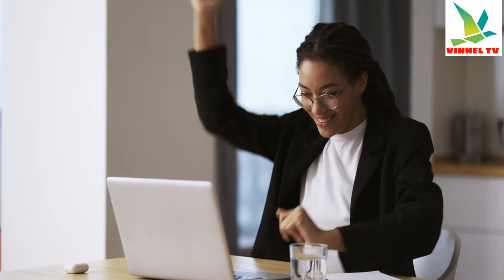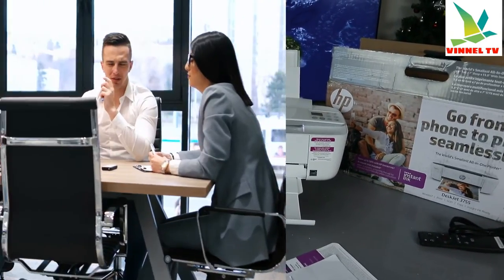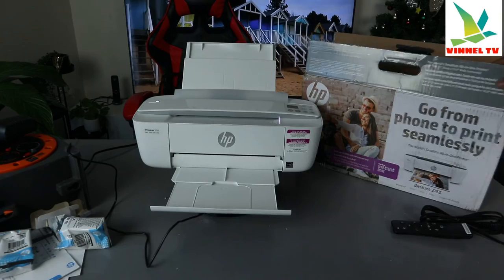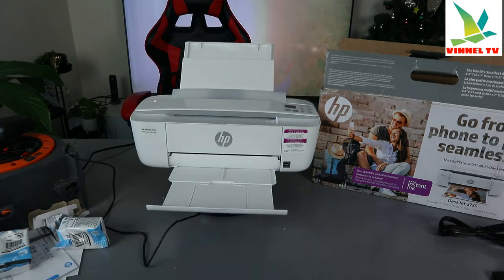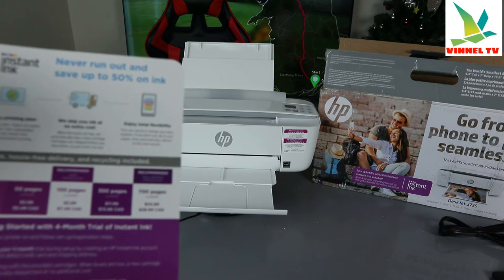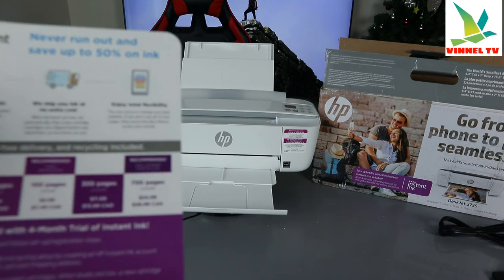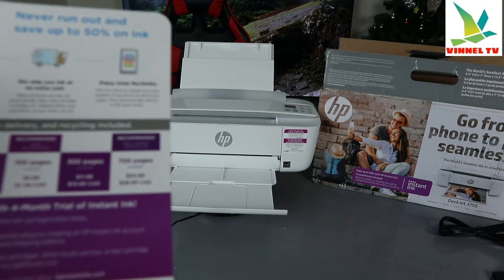This printer uses 65 ink or 65 XL as mentioned. This printer is for my US audience — it was sent from the US. Please show some love: like, subscribe, and share if you are happy with this tutorial. You can save quite a lot with this printer — never run out of ink and save up to 50% on ink. You need to subscribe to the HP Instant Ink service, select a printing plan, and HP will ship ink to your home address at no cost.